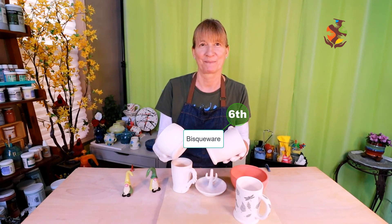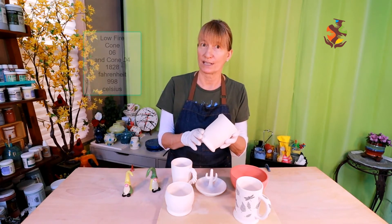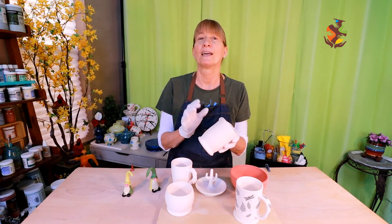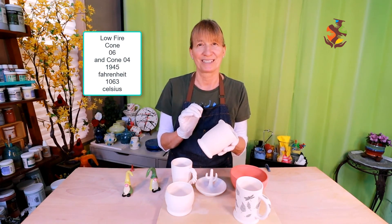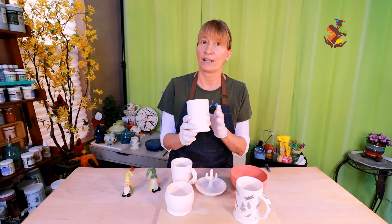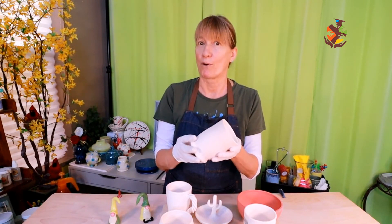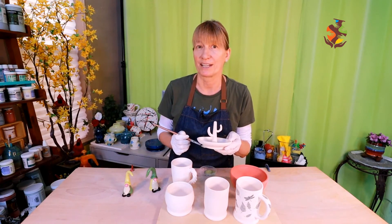The sixth stage is bisque ware. The bisque ware stage is when the clay is fired in the kiln, usually between cone 06 and cone 04 — which is 1,828°F (998°C) to 1,945°F (1,063°C). This process removes any chemically bonded water and impurities from your clay, causing it to change permanently into ceramic, making it much harder, easier to work with, and porous so the glaze can absorb nicely into your pottery.